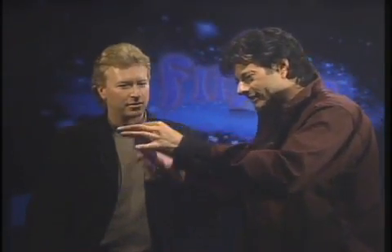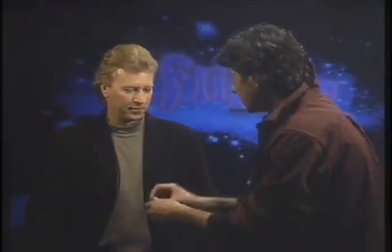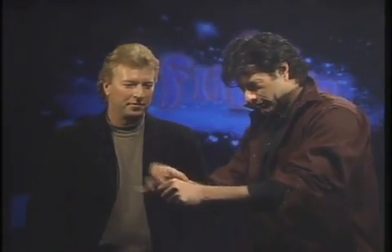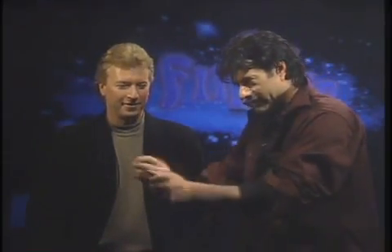Look. I'm going to make this silk jump from my hands into your empty pocket without you seeing it. Okay. Are you ready? I'm ready. Okay, watch. Now in my hands, I'm going to take the silk from your pocket and I'm going to make it jump into your pocket. Watch. One, two, three. I'm going to do a little magical gesture and it's gone.